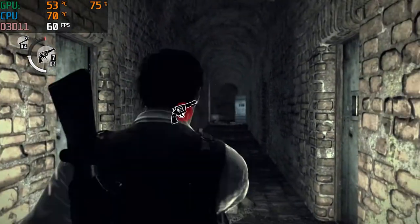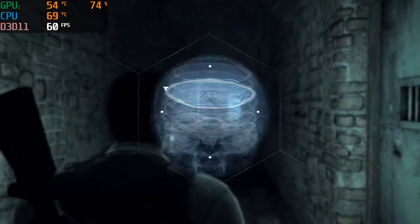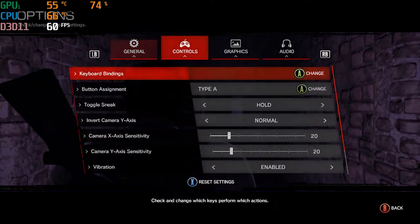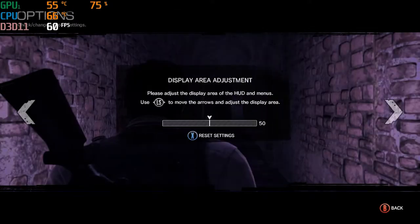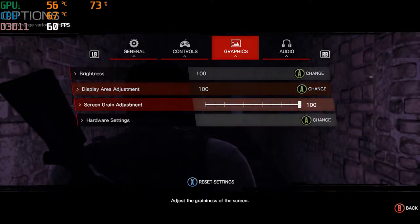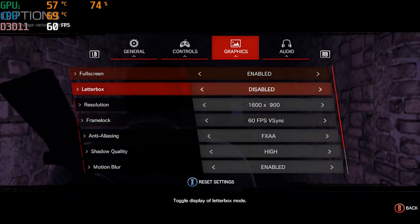What is going on guys, it is Fatal Reaper here, bringing you another video on the HP gaming laptop. Links are down in the description below for the laptop, and also the hardware specs. We do have 16 gigabytes of RAM instead of 8.